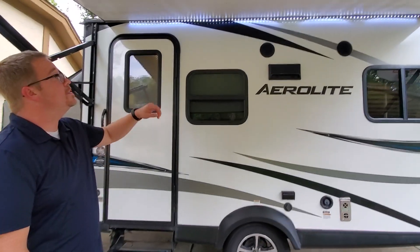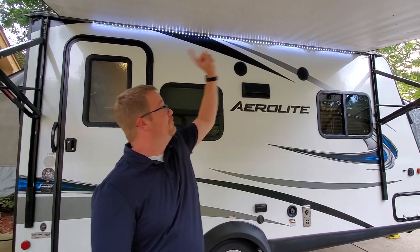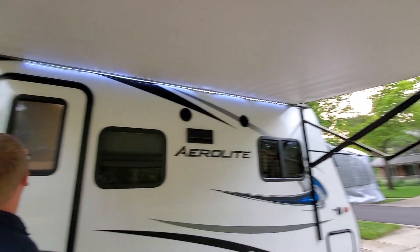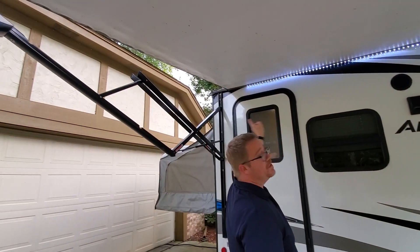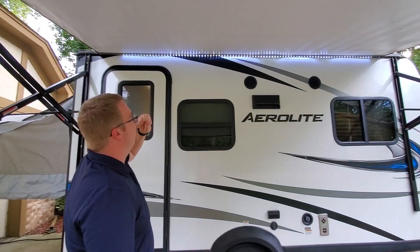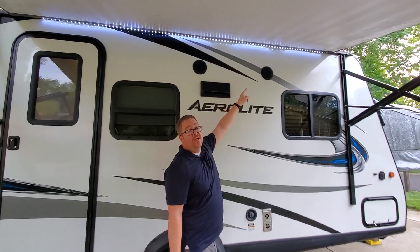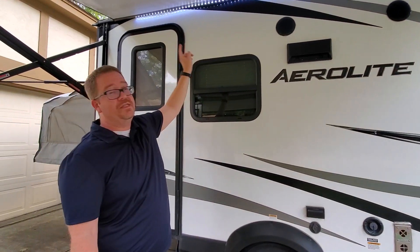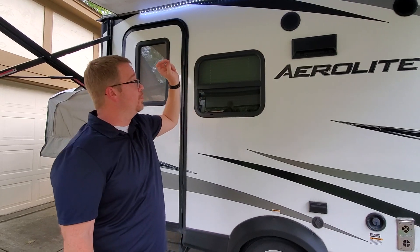First thing you would notice is it has a full awning that runs the length of the camper — I believe that's a 14-foot awning, it might be 12 feet. There are outdoor speakers. The stereo on the inside has two zones; you can use the inside speakers, the outside speakers, or both.